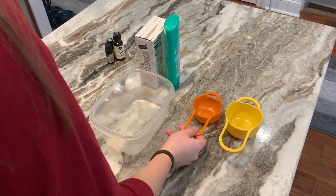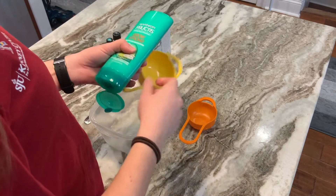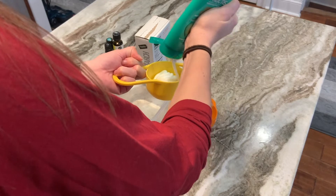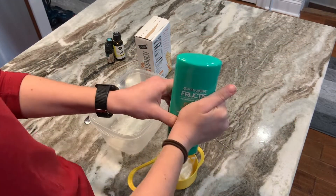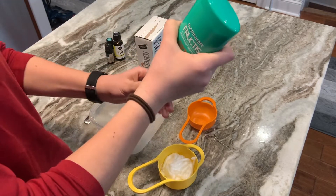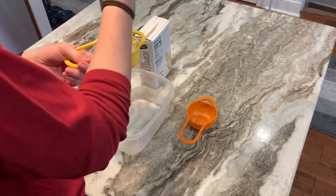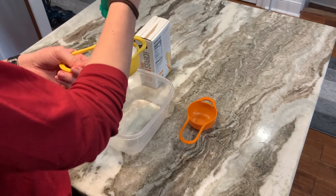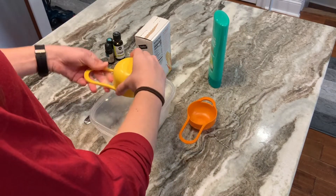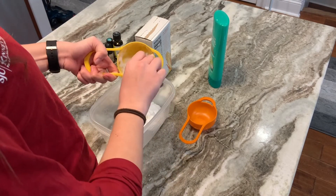Now that we have all of our materials gathered, we're going to start by adding one cup of conditioner into our bowl. Just squeeze that out. Once you have one cup, go ahead and add that to the bowl. You might have to use your spoon to scoop out some of the conditioner because it may stick, which is totally fine.